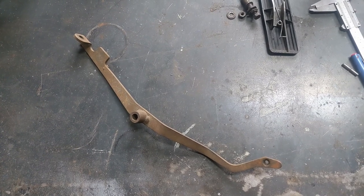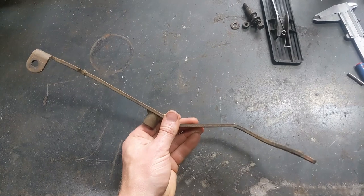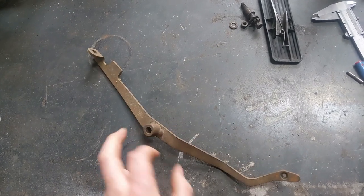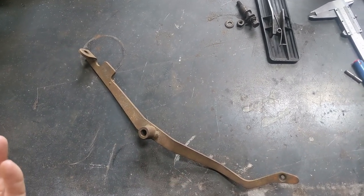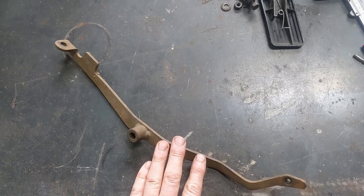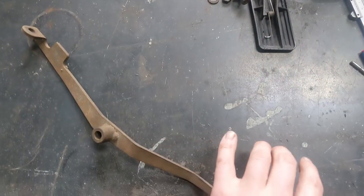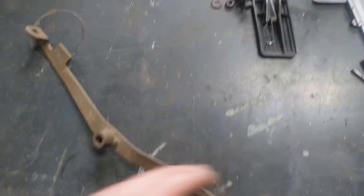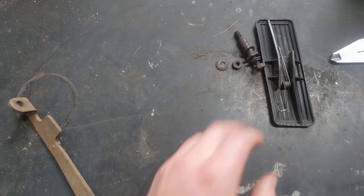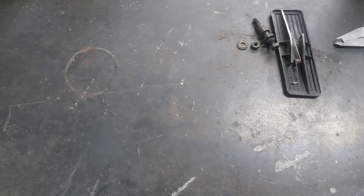We're at my workbench and this is a standard Torana throttle pedal or accelerator pedal. This one is a V8 one — my car is a V8 but it actually uses a six-cylinder one. That's the arm for the pedal, that's the pad with the spring that allows it to swivel a bit under your foot, and that's the pivot point that fastens to the floor of the car.